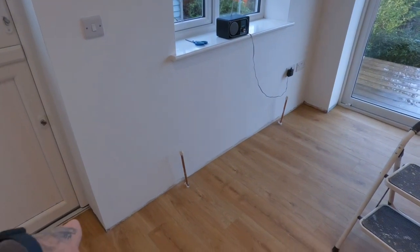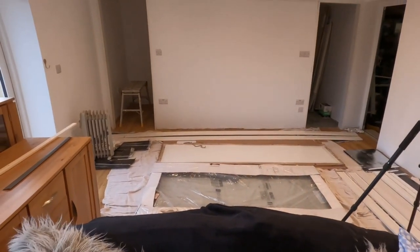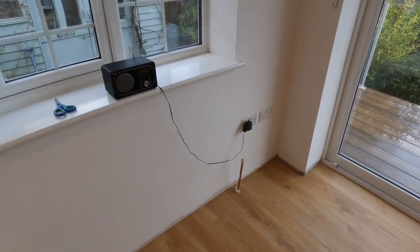We are just about to fit all the skirting and architraves around this property on the extension we've done in Brixham. I'm going to show you the processes of it all — from the measuring, measuring out, marking out, cutting. I'm going to show you all that right now.